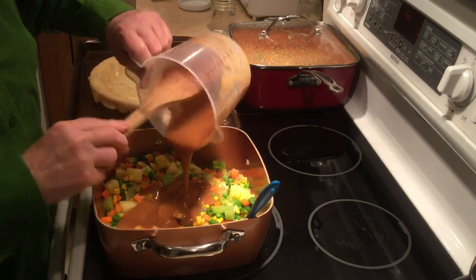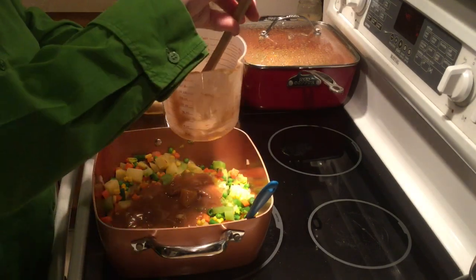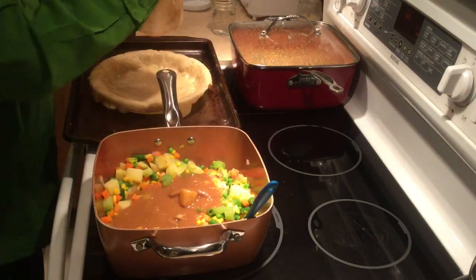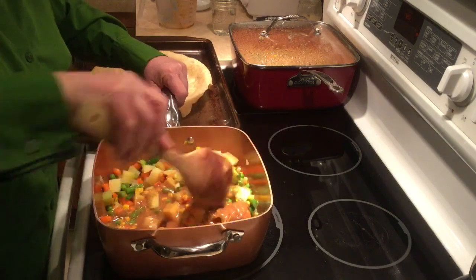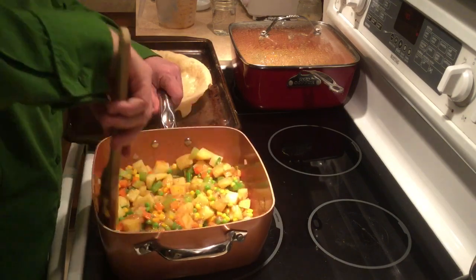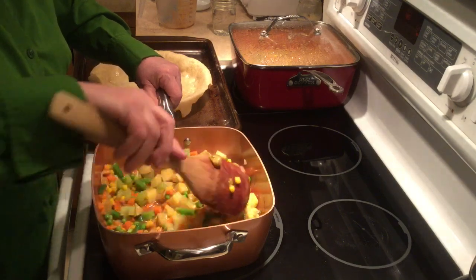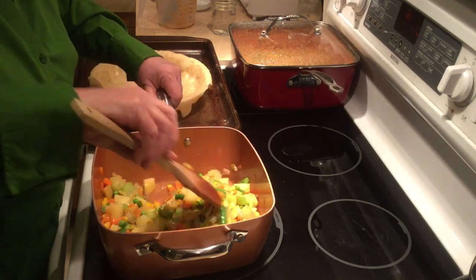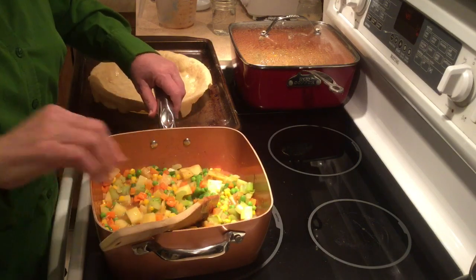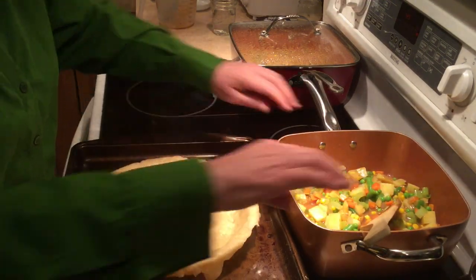Now I'm adding the brown flour gravy. This is one recipe, which is approximately a cup of sauce, and I already have my pie crust ready. Now this will thicken a tiny bit while it's cooking. You don't want it to be too pasty, because then it's dry. I am going to put it into my pie crust, and I bake it on a cooking sheet.